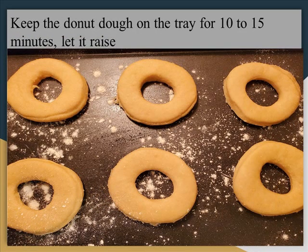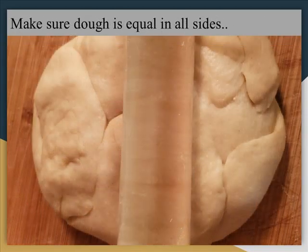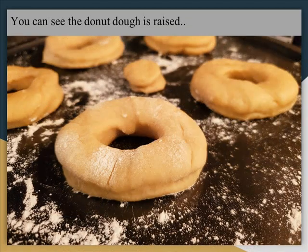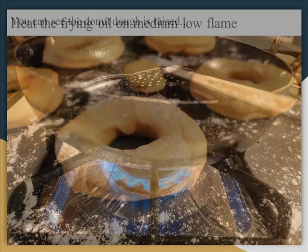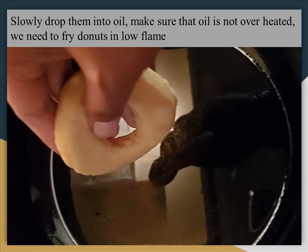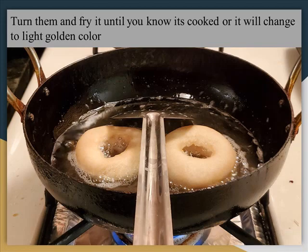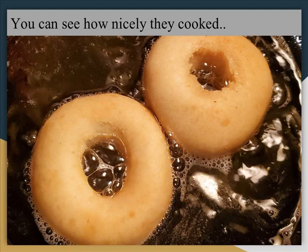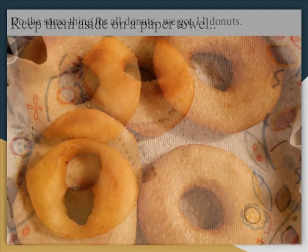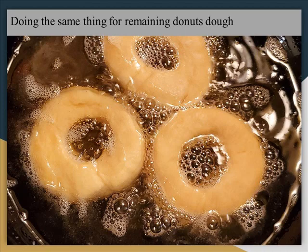Place the doughnuts on the tray. We need to keep them aside for 10 to 15 minutes. Now I am taking the remaining dough and making them the same way — just make sure the dough is equal on all sides. Now all the doughnuts are ready. You need to keep them aside for 10 to 15 minutes so they will rise. After that only you need to put them in oil. Make sure that the oil is not overheated — we need to fry doughnuts on low flame. If you put high flame the doughnuts will burn. For each side you can fry for about 50 seconds, or until you see a light golden color. Take them and put them on a paper towel so the oil will drain. I got about 10 to 11 doughnuts.